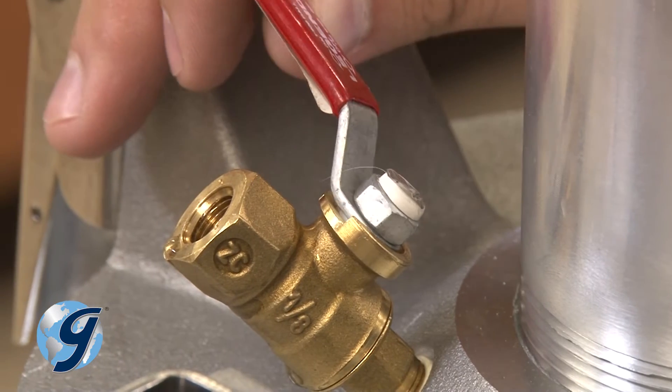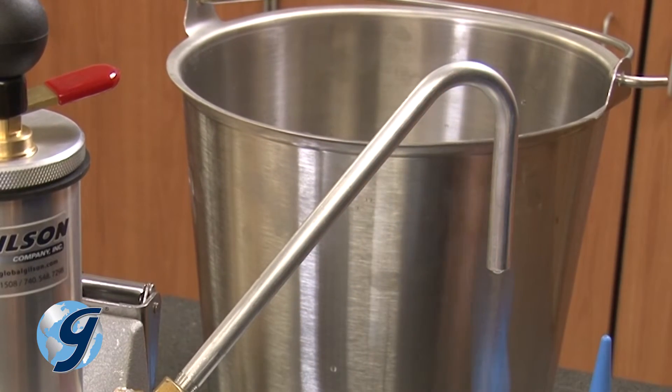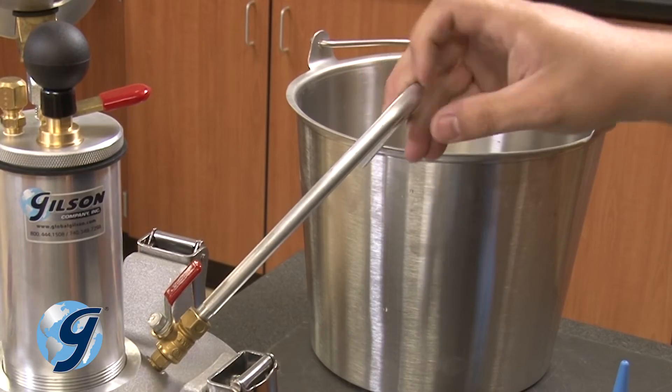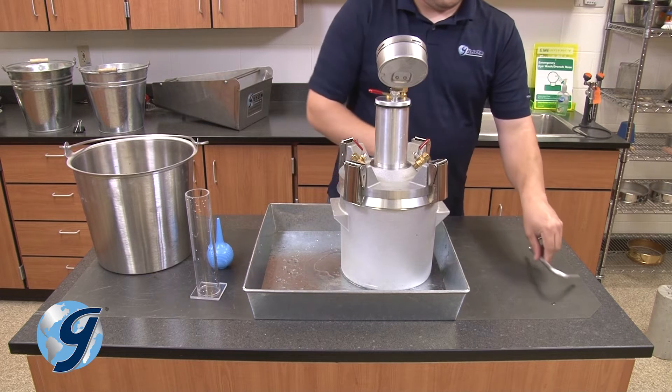Now, open the opposing petcock to allow water from the bent calibration tube back into the base. Once the water flows back into the base, we can open the other petcock and remove the bent calibration tube and set it aside.